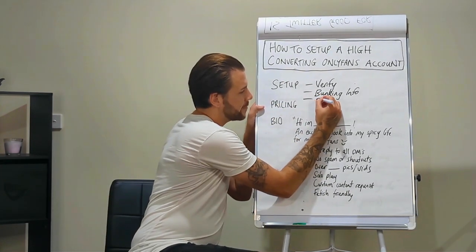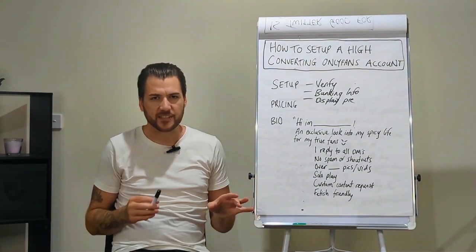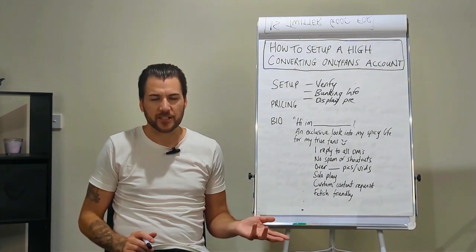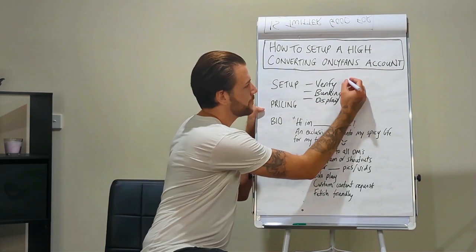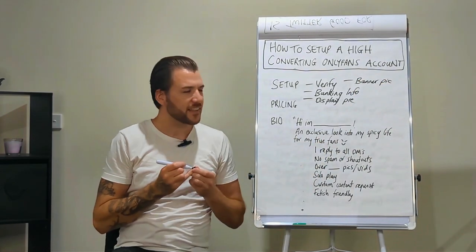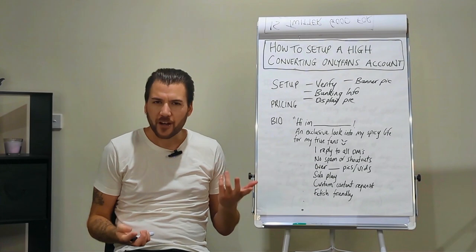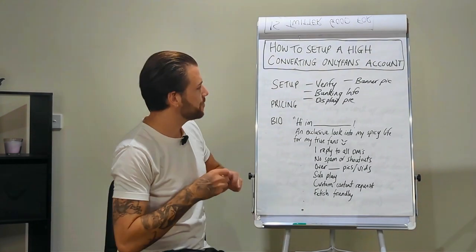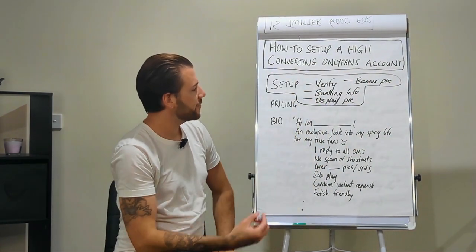Then get them to upload a display pic. There's no display picture that is more or less converting when it comes to getting subscribers — just get it looking good, like a nice photo they'd put on their Facebook page. Same thing with the banner picture — just get it looking good, somewhat provocative, no nudity, just a nice picture where the client looks attractive. That's the basic stuff — no rocket science.